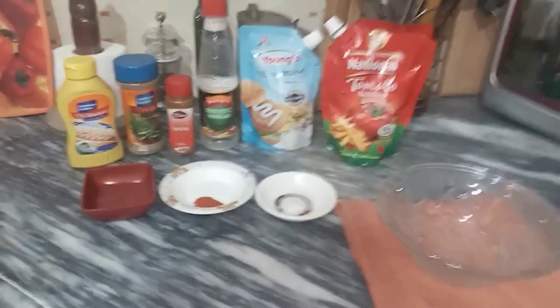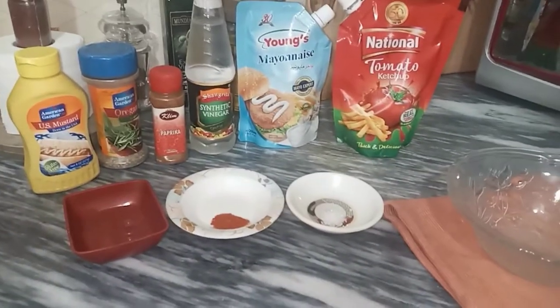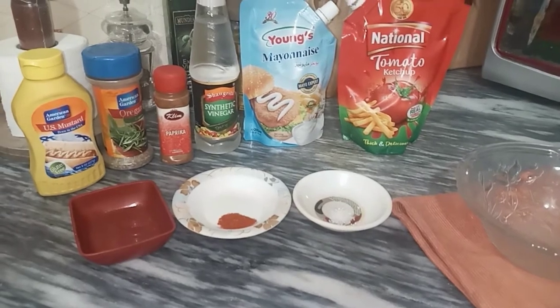Bismillahirrahmanirrahim, Assalamualaikum. Welcome to my channel MyRecipeBox. Today I am making Chupateli Sauce. Follow my video step by step.